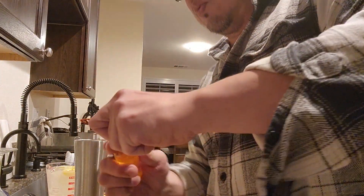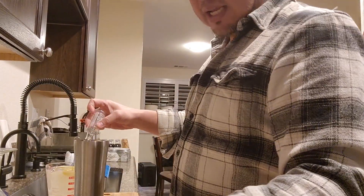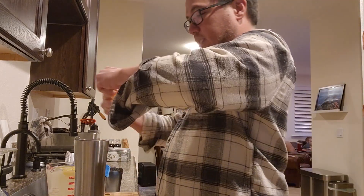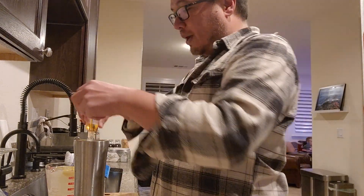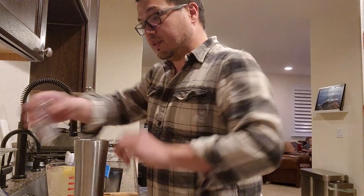Okay, so two vodkas, which we've decided is about four ounces. We'll do twice as much lemonade as vodka. But if you want it stronger, you can do equal parts of each.